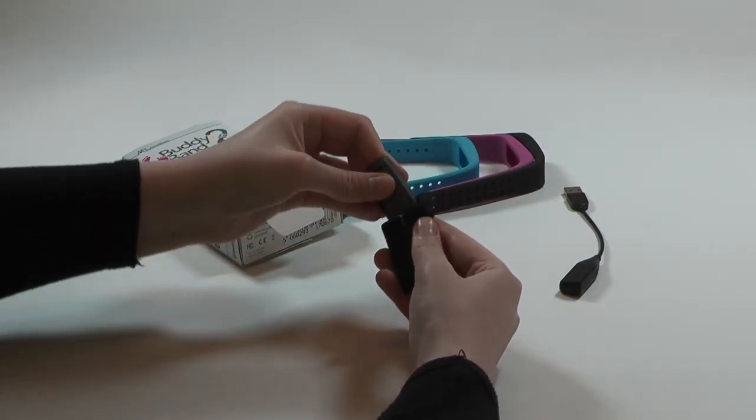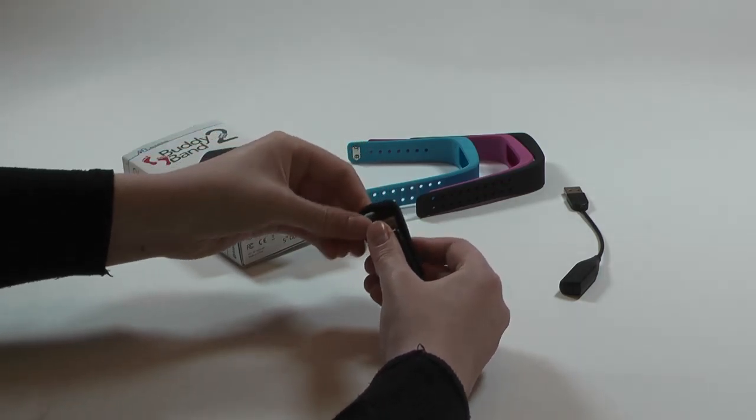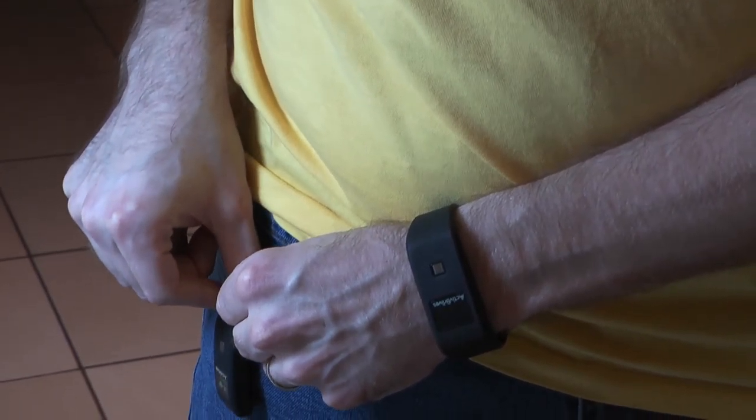The module can then be placed in the belt clip holder and attached to either pocket or belt. Now we're going to cover the strap.